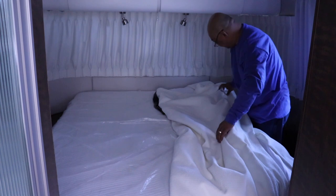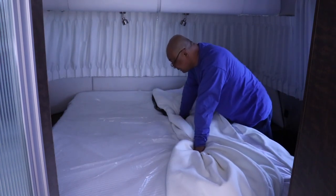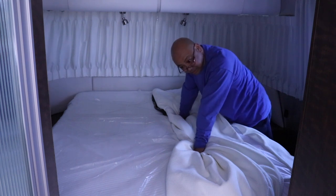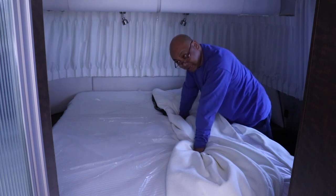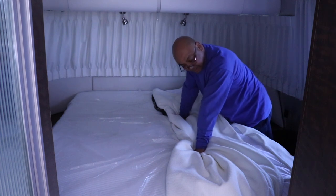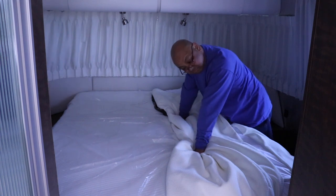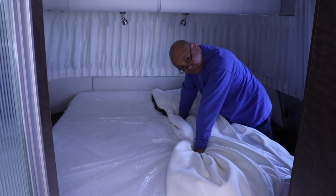I'm going to wait until the Airstream Rally that we're attending with the Airstream Club here in Las Vegas, going to Lake Havasu in late April, and ask if anyone wants this bed cover. It's actually very nice — I just don't prefer it.